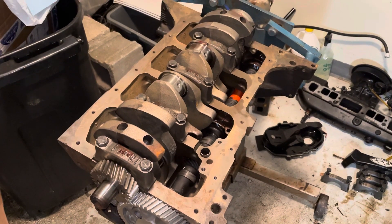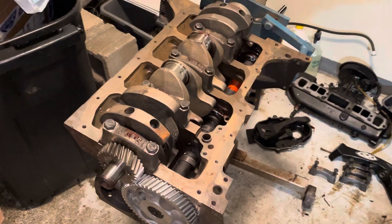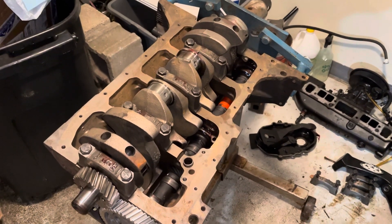Hello, welcome to another video by LSX Engines, Tuning, and Marine. In this video, I'm building a three-liter, four-cylinder MerCruiser engine.